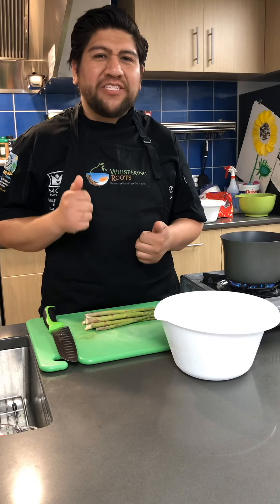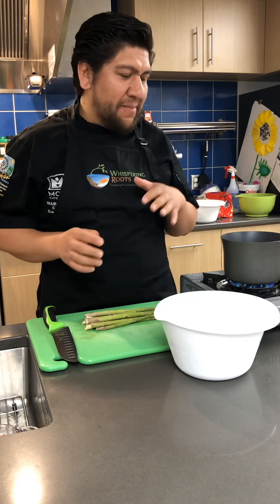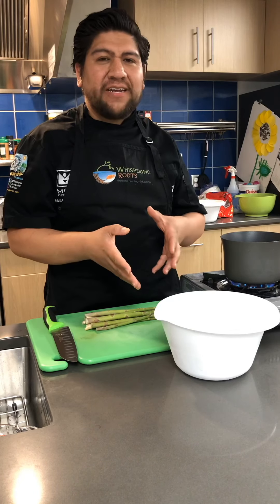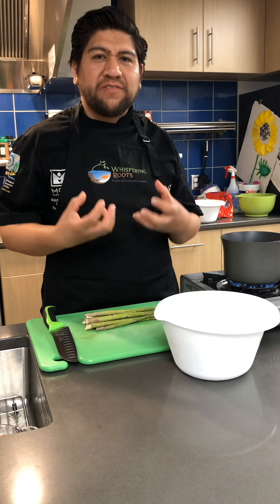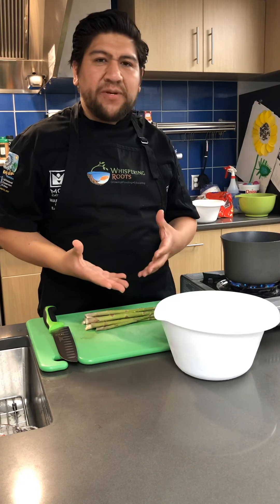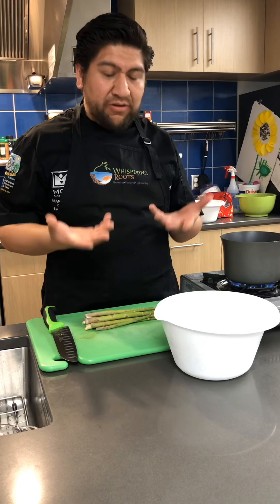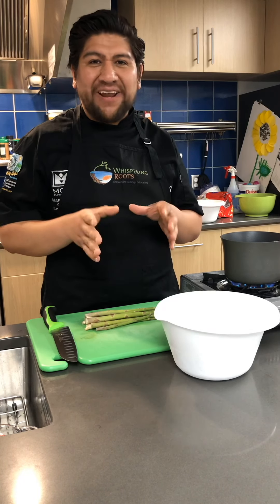We're going to blanch and shock our asparagus. The blanching portion is the boiling water, and the shock is where you shock it in ice. What that does is preserve the green chlorophyll so the asparagus stays vibrant green. You can do that with broccoli or other green vegetables.